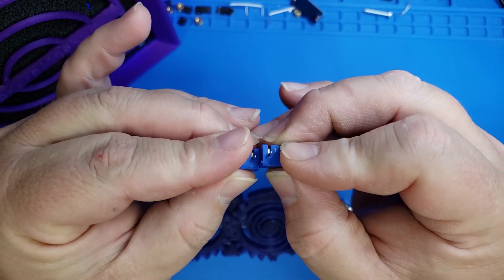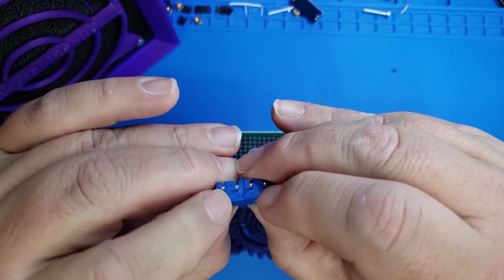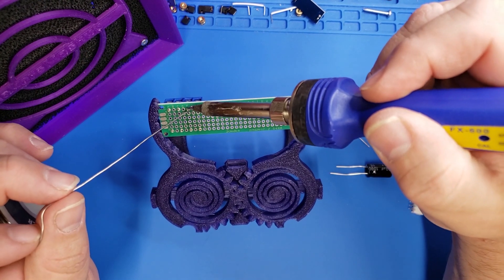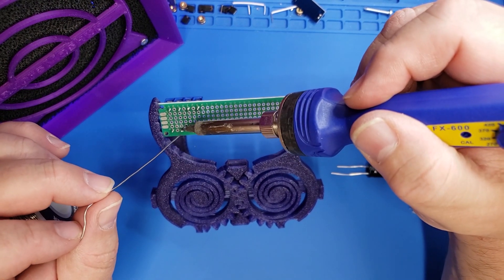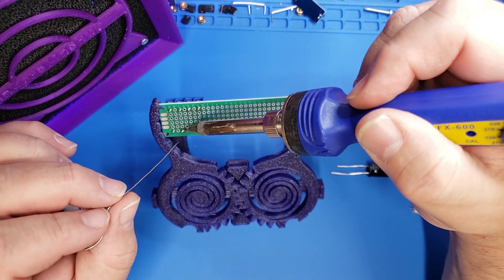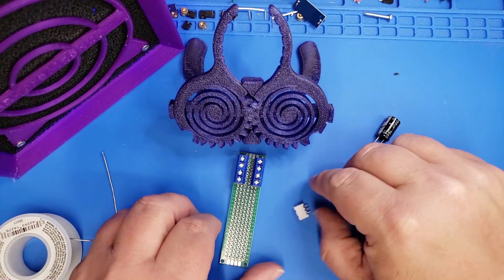We're going to start by taking these screw terminals and pushing them together, and then we're going to solder them onto the circuit board. As we solder these up, we're going to need a row of four on the left and right of the circuit board. That's going to go with the left and right of the print bed, where we'll split the signal from the NeoPixels over to the other side of the bed.